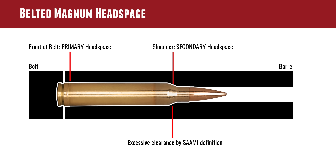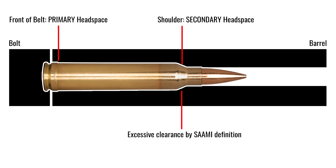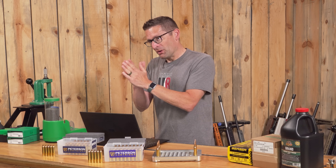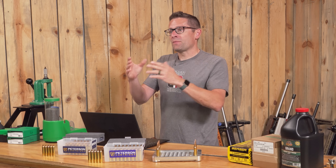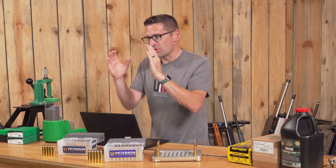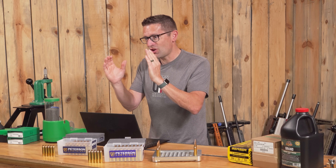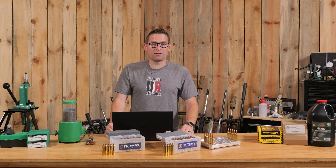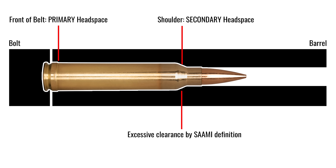Let's start with belted Magnum headspace. What I have here is a diagram that I created showing the two different headspace points on a belted Magnum cartridge. There is the primary headspace, which is basically established with the front of the belt to the belt cutout in the chamber. That front surface is going to slide forward as the cartridge is chambered and hit the chamber where there's a shoulder — that is essentially your headspace with a belted Magnum.